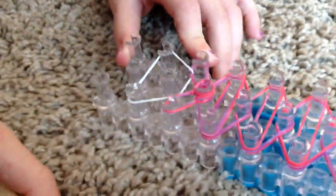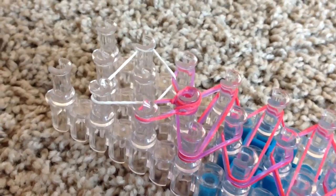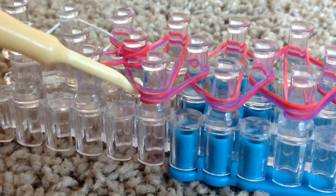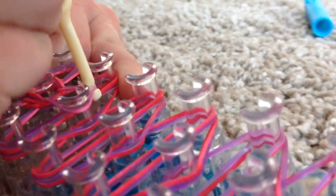On this first one it will look a little different because it is the first one, but as you go up you're going to be doing the same thing. Now since you have all these rubber bands, you're going to grab these two. Reach all the way under and grab those two — you have to really stretch the rubber bands out at this point. Then hook them forward.